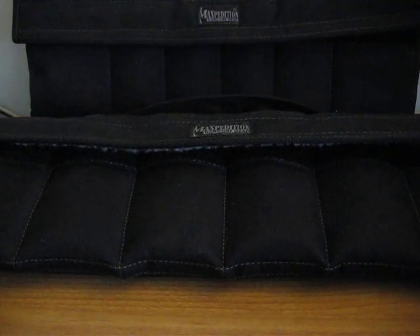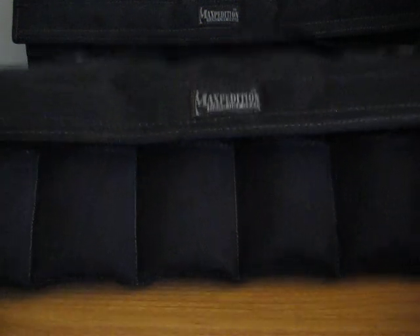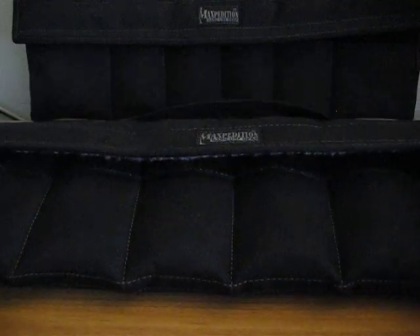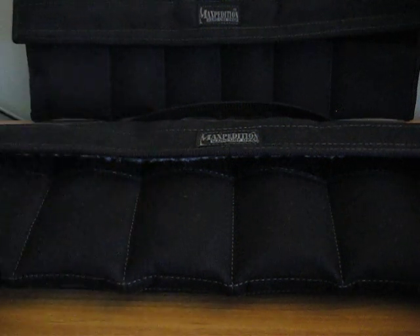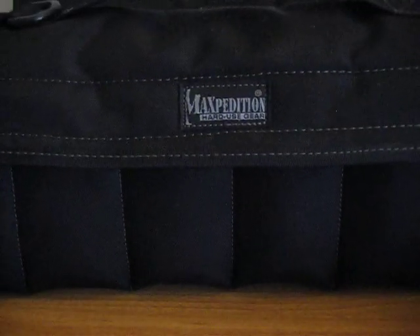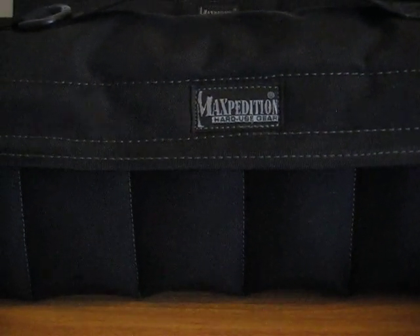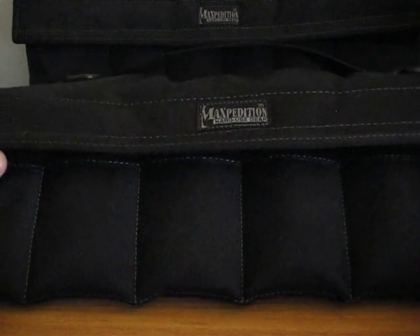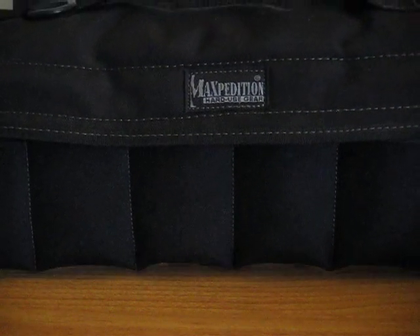Hey YouTube, ZeroTechSkills back with you again. Today I'm going to show off my Spyderco collection. My first video I showed you guys my Benchmades, which are right over there. And this video I am going to show you my Spyderco collection. I also carry them in my Maxpedition Dodecapods — love these things, they keep the knife secure and protected. So without further ado, here are my Spydercos.